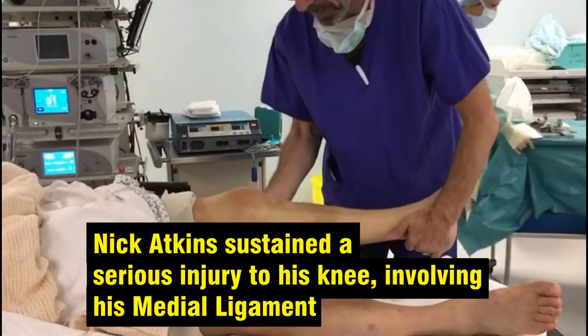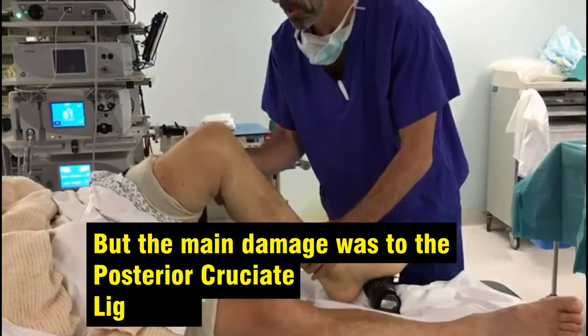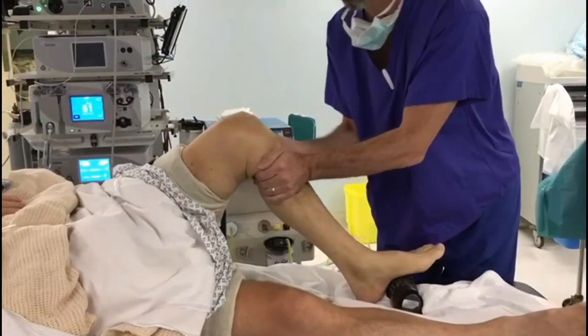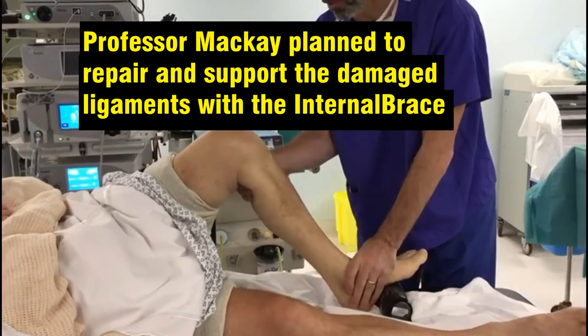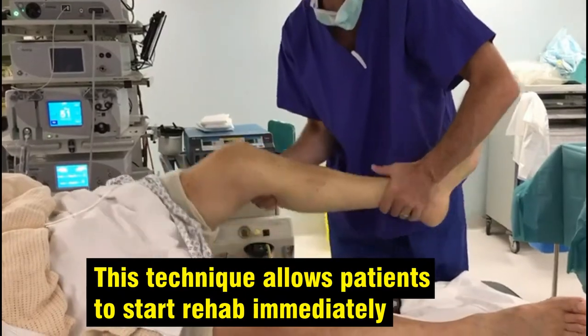As you can see here, the medial ligament has been damaged but we're getting a bit of an end feel. The main damage is to the posterior cruciate ligament and you can see here that the whole shin is sagging right back. We're going to repair the posterior cruciate ligament with the internal brace so that rehabilitation can start immediately.